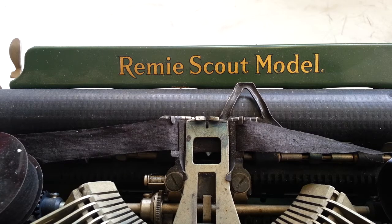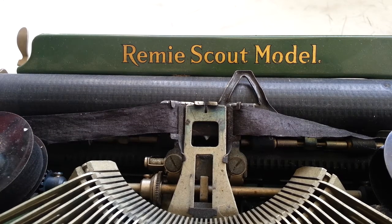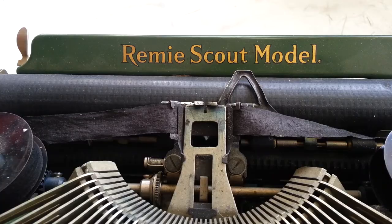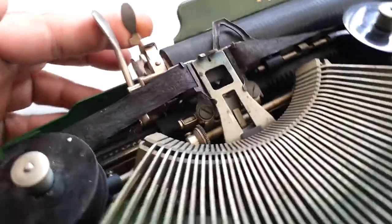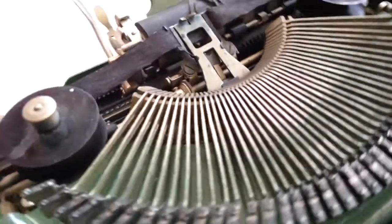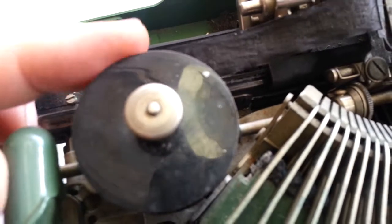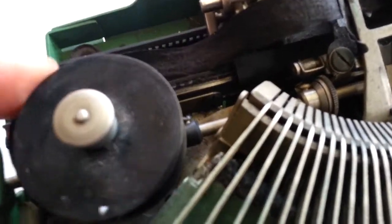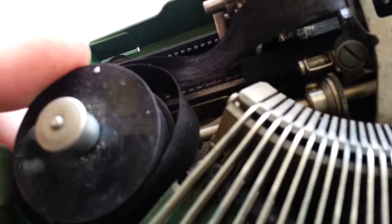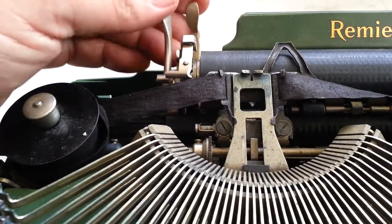Duane here from PhoenixTypewriter.com. I've got a Remington Scout in for repairs and reconditioning. Right now there's no draw band — the string is just hanging here, it's broken. It's a unique machine that has a left spool, which is a pretty rare thing. It has a secondary problem as well.